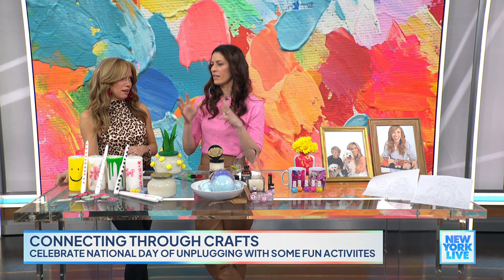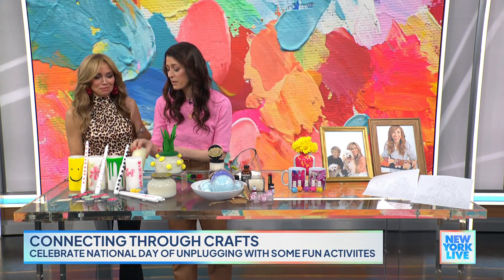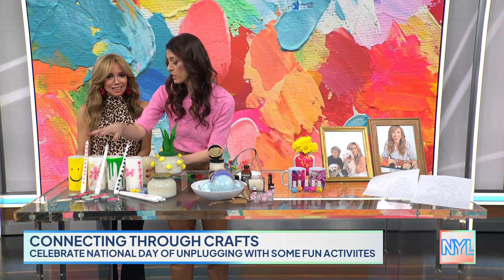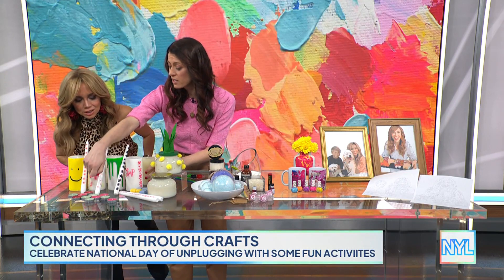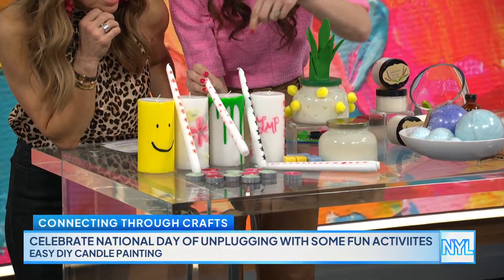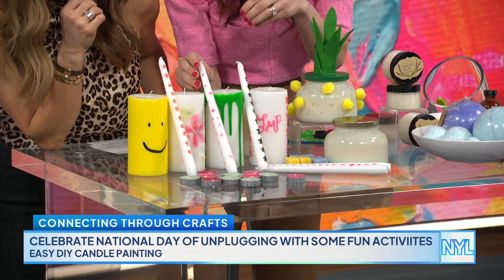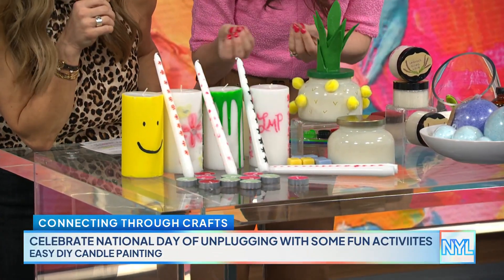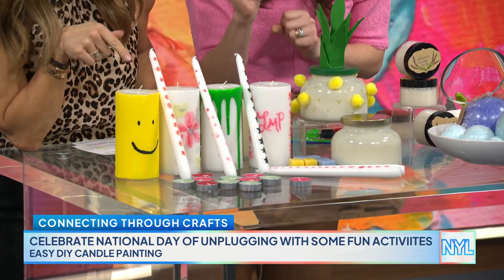Let's start first with candle painting. This is a big TikTok trend, and I experimented with it and found it was so fun and easy. This one is for grown-ups — I wouldn't do this with kids. You light the colored tea lights and then use a paintbrush, and as the wax melts, you paint with the colored wax. It turns out amazing. I did a floral one and my initials — they're store-bought beautiful candles.